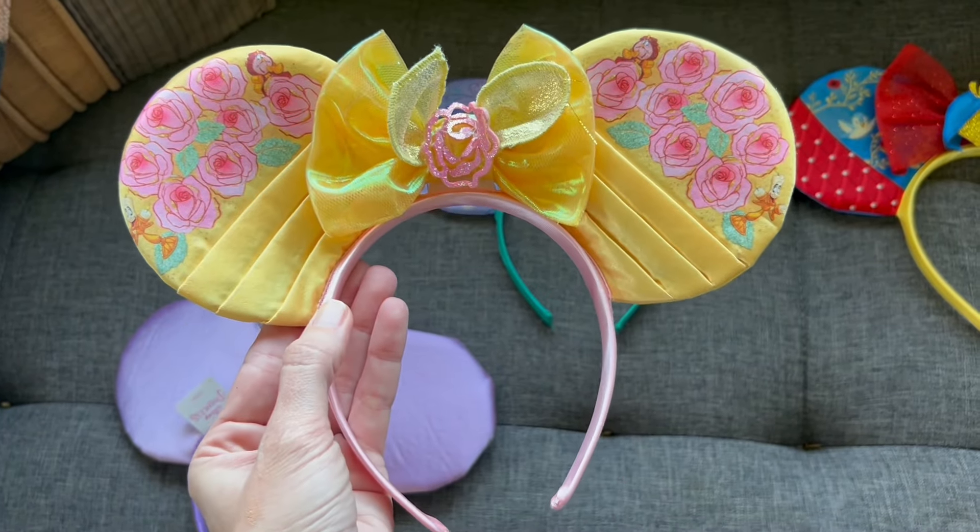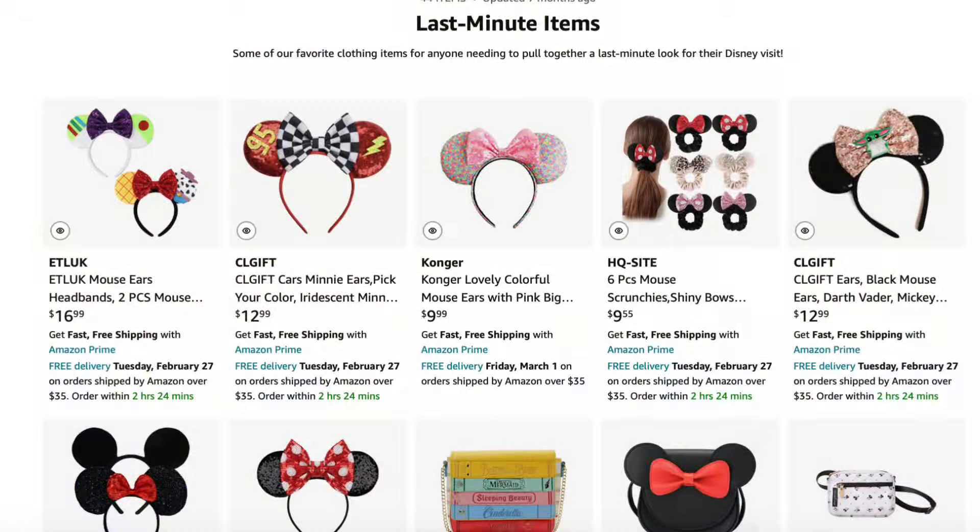We have purchased Amazon ears before, and I was expecting them to be around the same quality. These are actually much bigger than the Amazon ears we've bought — those typically run about $10 a pair. The size difference is huge because the Amazon ones are better suited for children since they're smaller, whereas these are honestly pretty close to the size of ears you would get in the parks.